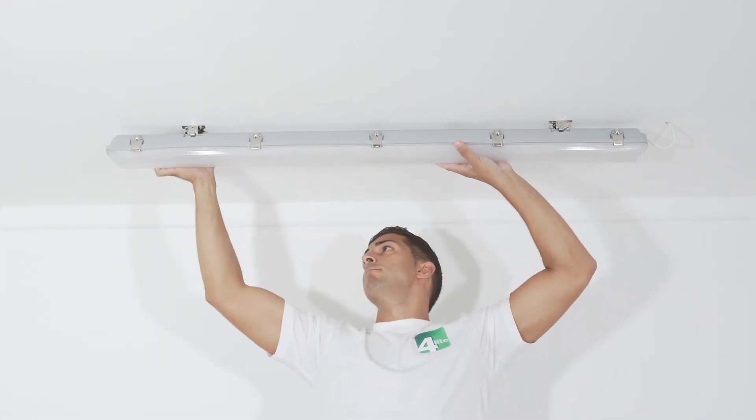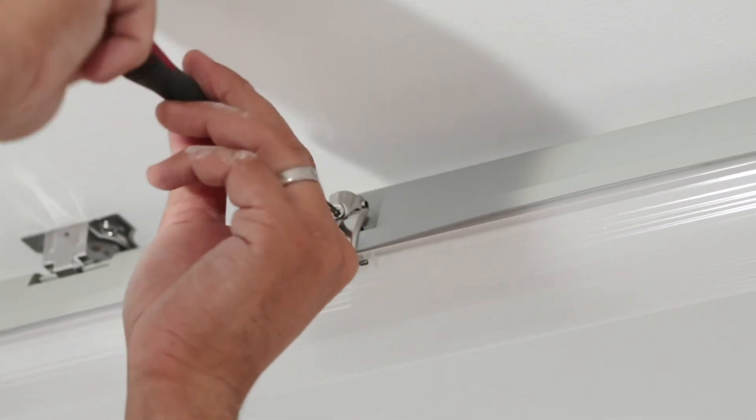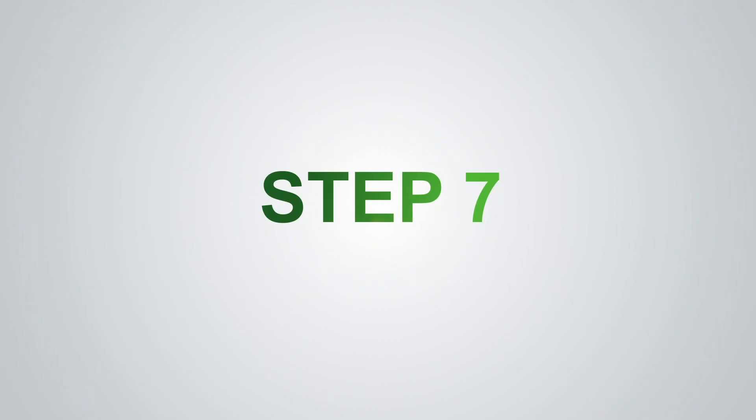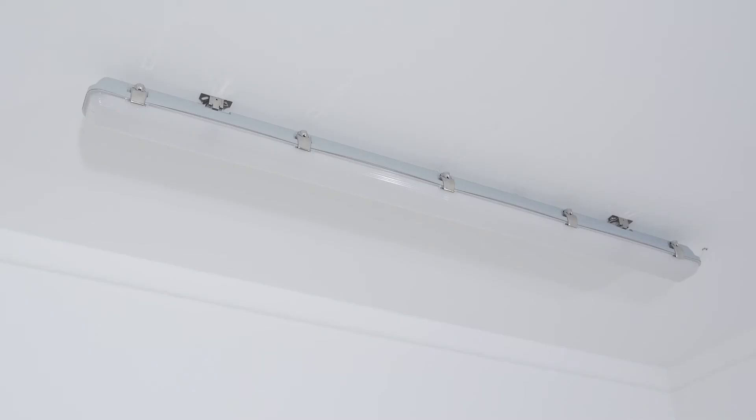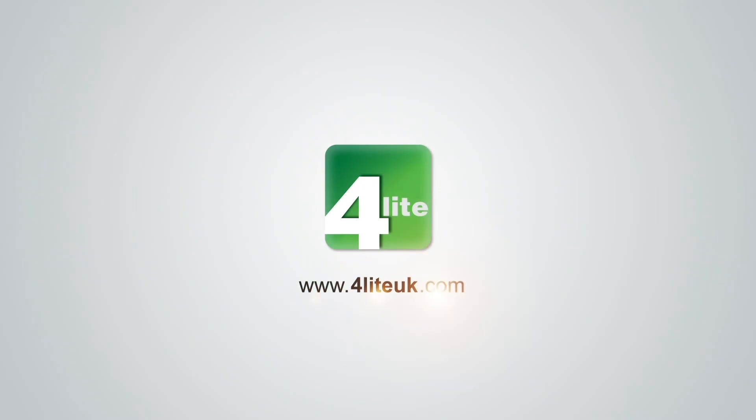Step 6: Simply click the luminaire into the brackets and add the security screws to fix the clips in place. Step 7: Remove the lock on the circuit and reconnect to the power supply, then switch on your new luminaire.